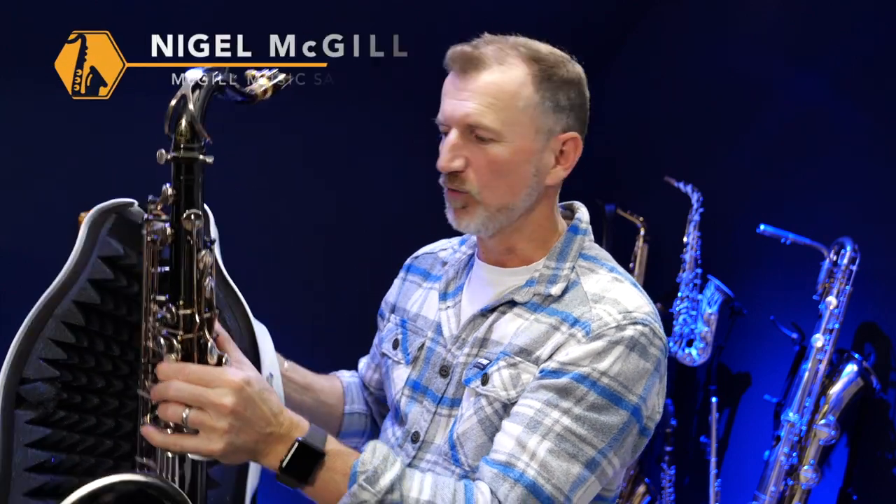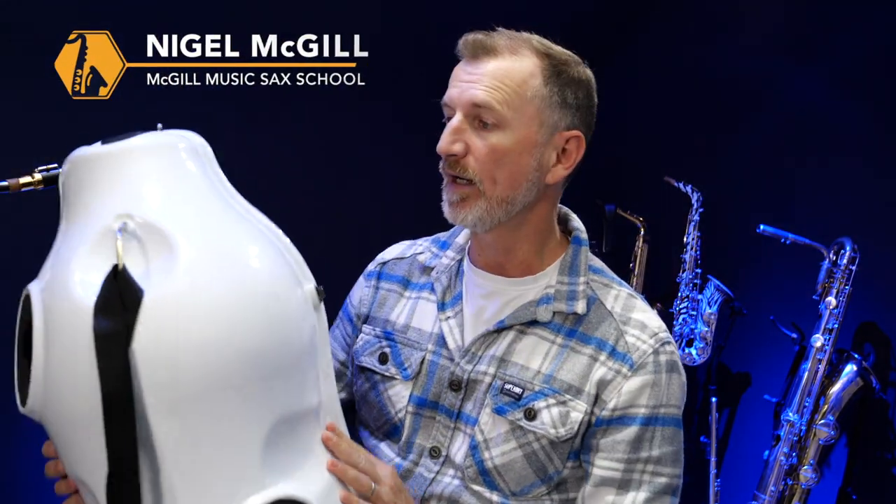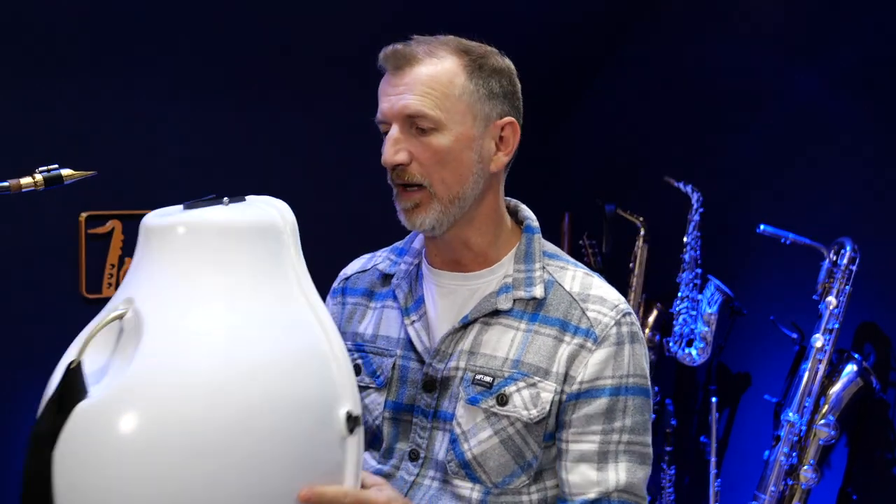Hey guys, it's Nigel here from Sax School. So this is a Sax Mute 1 and if you are looking for a way to play quieter, then this is definitely something to consider. I did a video where I was reviewing saxophone mutes and this is the one I ended up choosing and buying, which I use in my studio here. You can watch the other video up here.